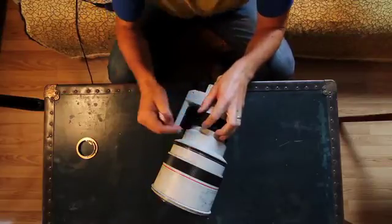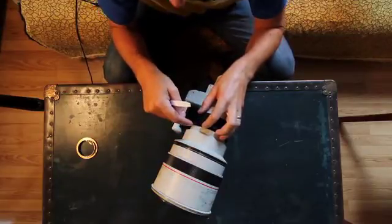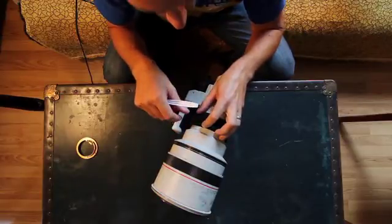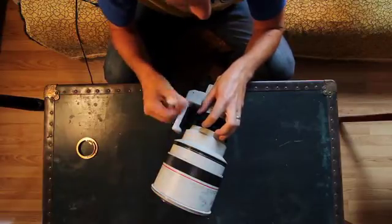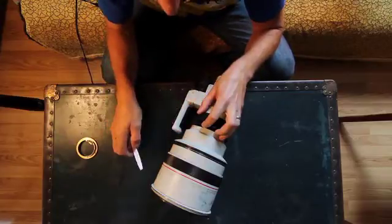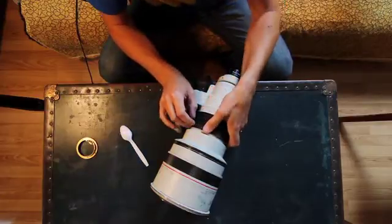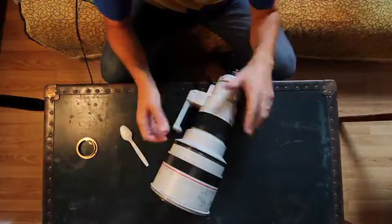Three of those holes have a set screw. What you need to do is unscrew that set screw — you can unscrew it partially, or to be safe, unscrew it fully, take it out, and don't lose it. I've taken them out already, so those set screws are already out.